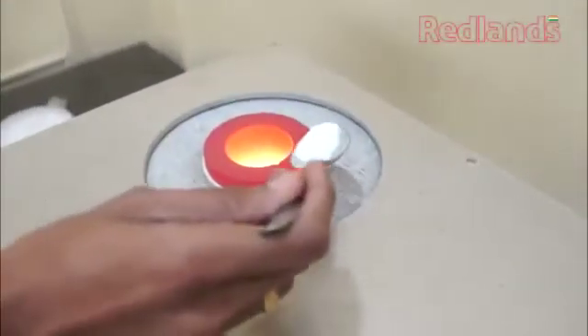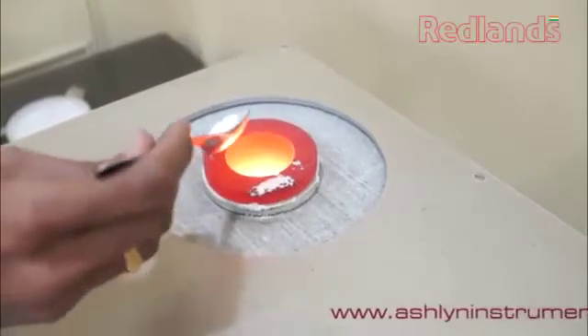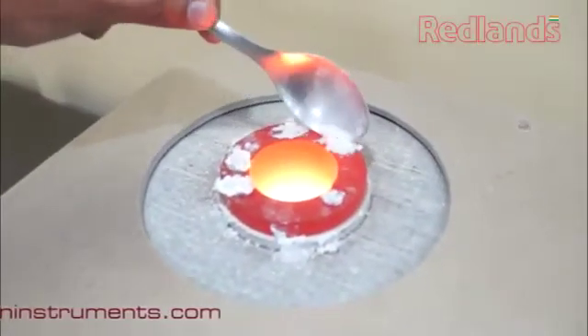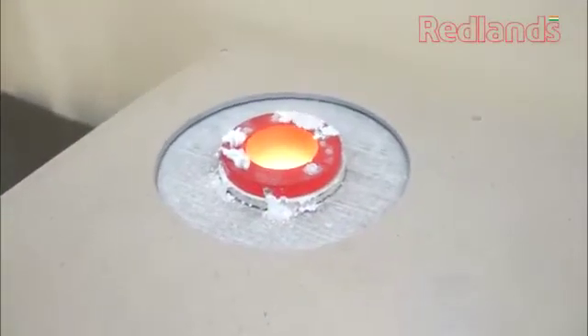Sprinkle a spoonful of melting flux on the outer surface of the crucible at 600 degrees to increase graphite life. This procedure should be followed when using a new crucible for the first time.